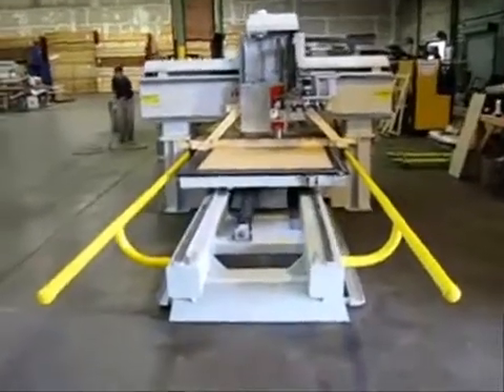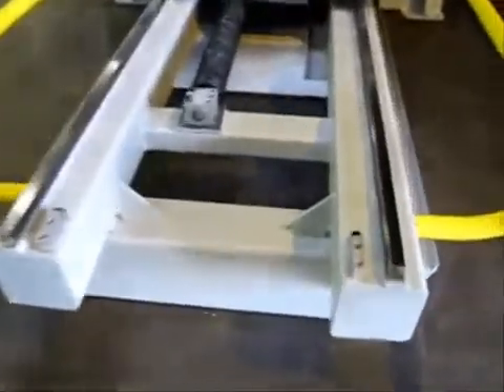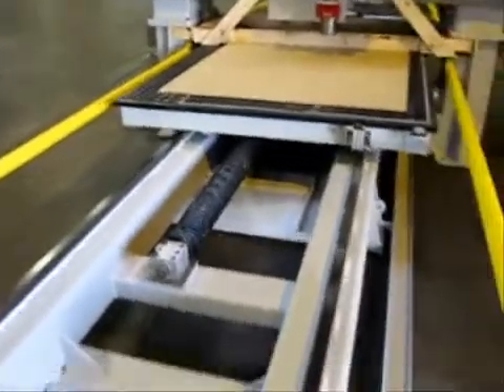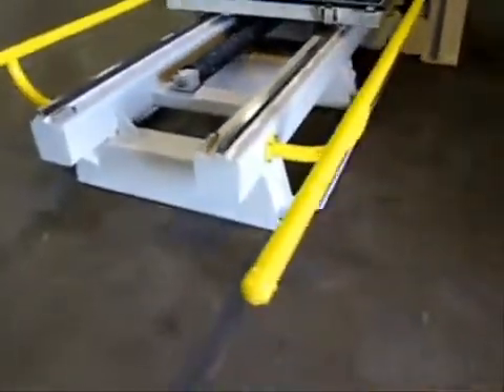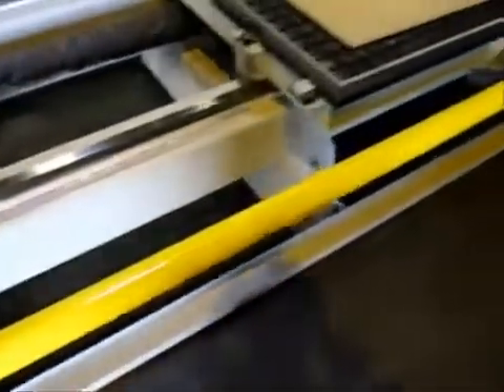Today we're taking a quick look at the Multicam MT Pro Series CNC router. This is a 5x10 moving table machine. Purchased new in 2001, this was Multicam's fastest and heaviest machining center at just over 10,000 pounds, with speeds capable of 3,000 inches per minute.